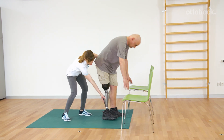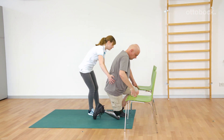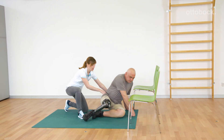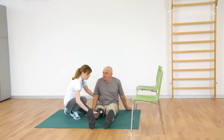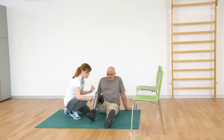Now the knee is bent while going down to the ground. First the arms are supported by the chairs and then the knee follows to the ground. The protector of the knee joint always has to be used in everyday life. In the sitting position on the floor, the knee is bent once again.